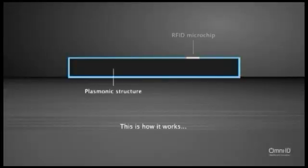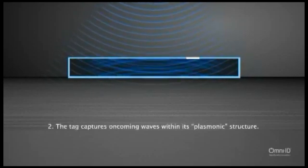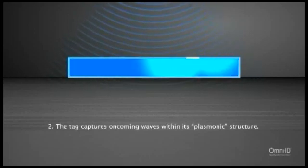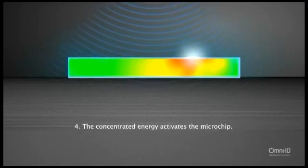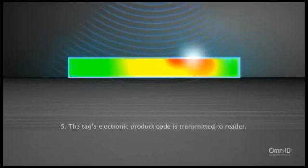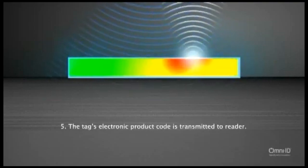Inside every Omni-ID tag is an integrated circuit with a small traditional loop antenna. As RF waves are transmitted from an RFID reader towards the tag, the plasmonic structure captures those waves and concentrates the energy from them around the integrated circuit, as you can see here. The red shows where the greatest amount of energy is located inside the tag. The concentrated energy activates the integrated circuit, which allows the tag to respond to the RFID reader and provide stored data such as electronic product code or other unique information. Based on our previous tests, the plasmonic structure makes Omni-ID tags extremely energy efficient.